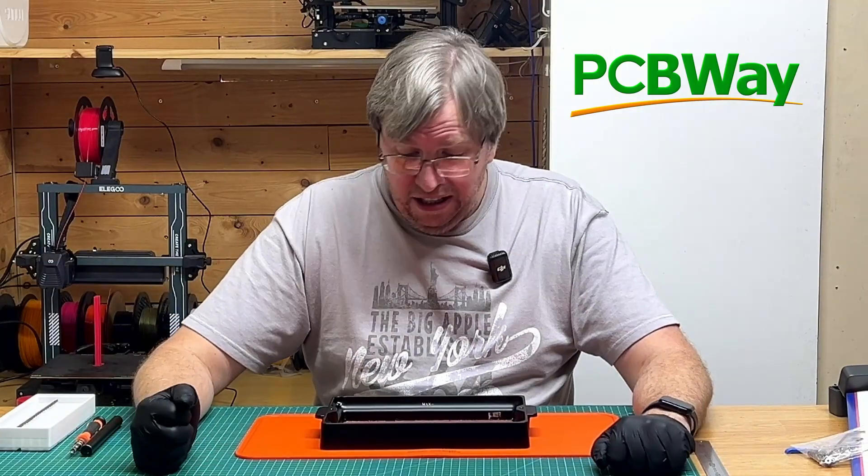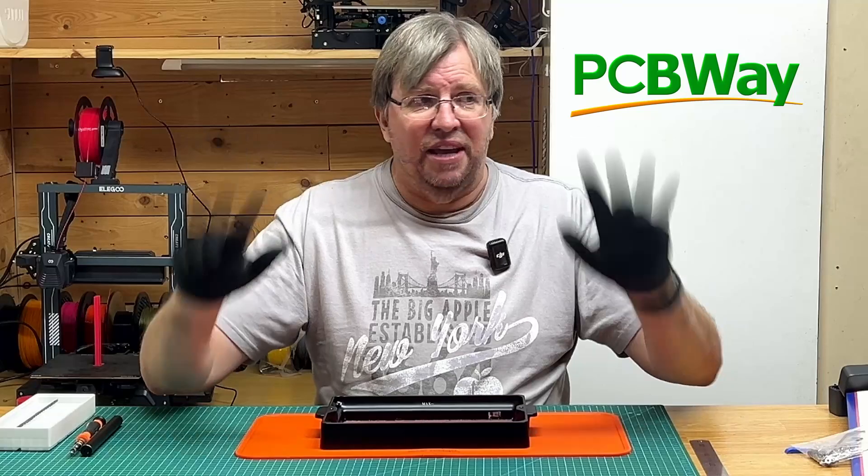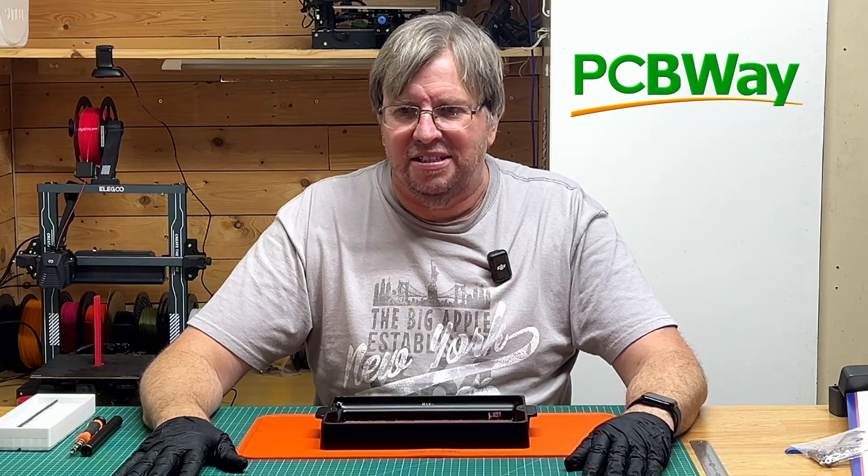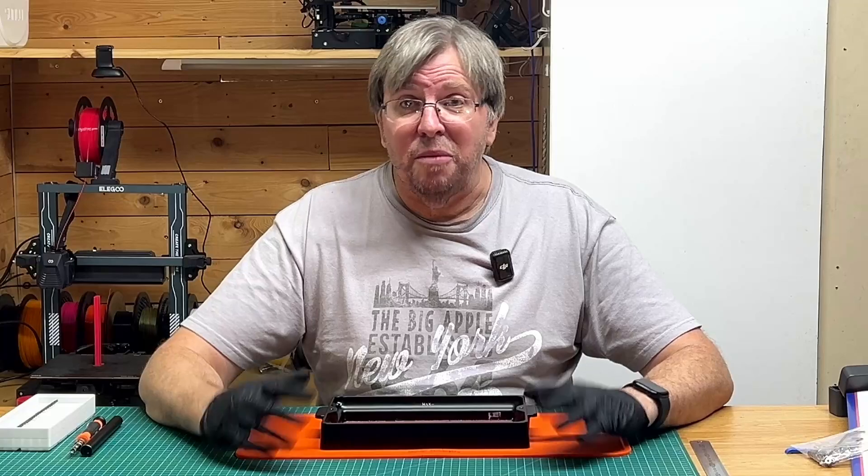Before we get started, just make sure that you have safety gear on. We don't want resin on your hands — it's really messy and sticky. Let's get going with replacing this FEP film.